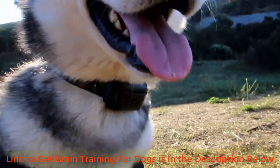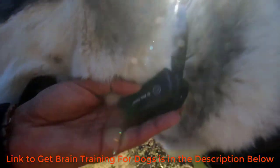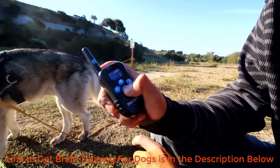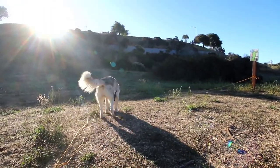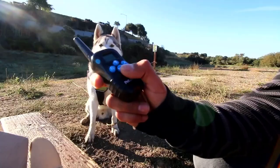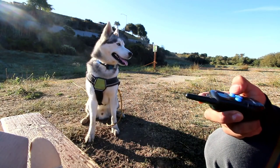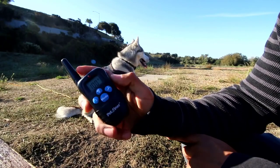That's how the collar looks on him — I have the longest prongs attached. The collar itself only has one button, the power on button. As for the remote, it has three different modes indicated on the screen: sound mode, which works as a warning to gain your dog's attention; vibrate mode; and the third and final mode, shock mode.